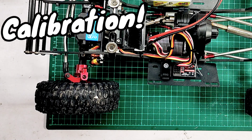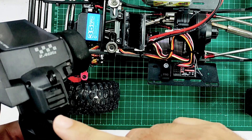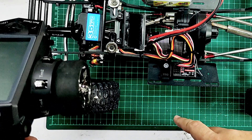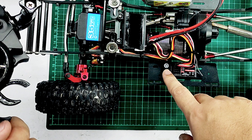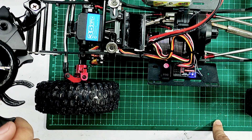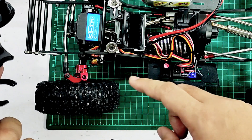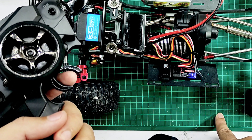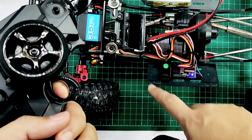Now I'm going to show you how to calibrate the Fusion. First, if you are using a new radio remote control, you need to bind it to the receiver first. After binding, switch on the remote, then press and hold the power button for around 30 seconds — you can hear a beep sound. To calibrate the neutral range, press the button once and it will beep one time.